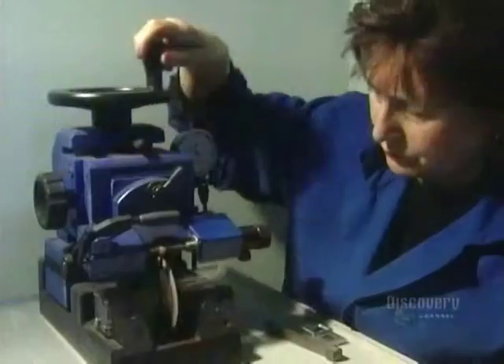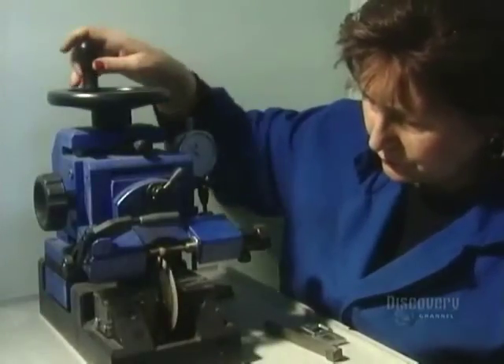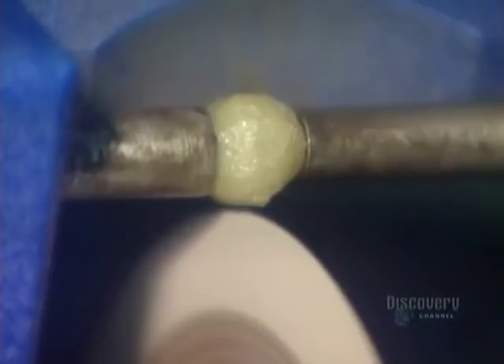They must saw the diamond in the direction of its grain. Then, using hot glue, they secure the rough diamond into a holder positioned over the saw.